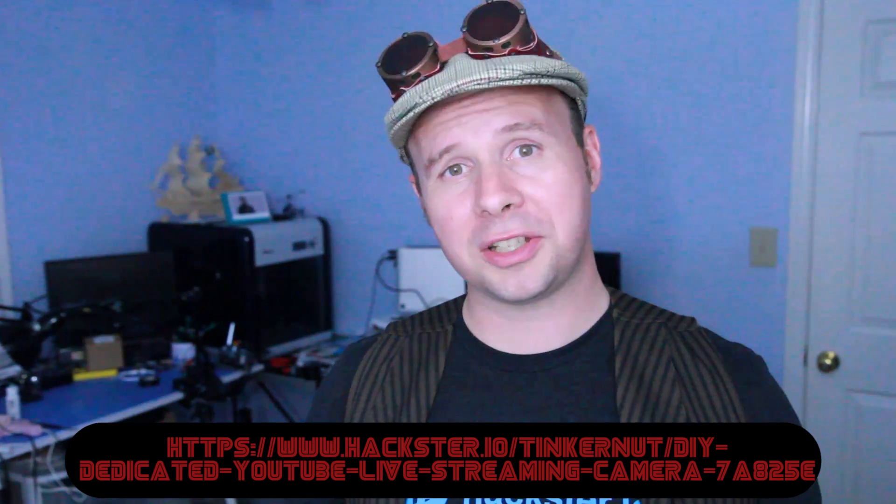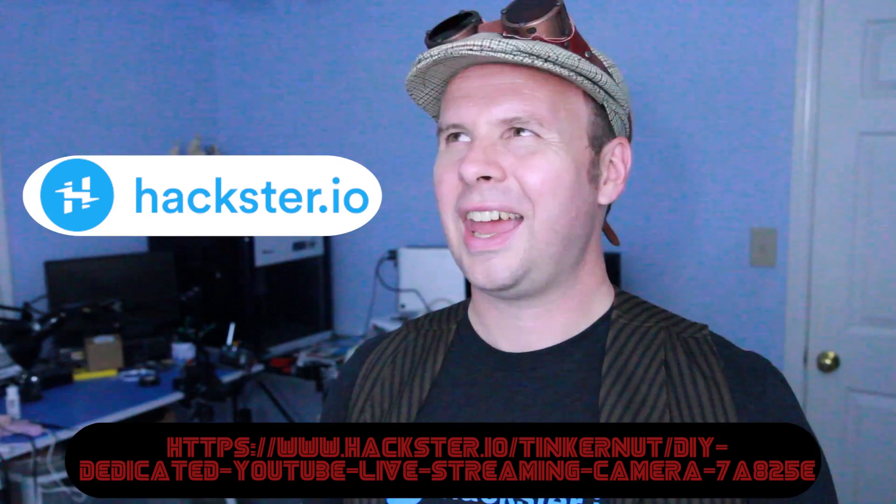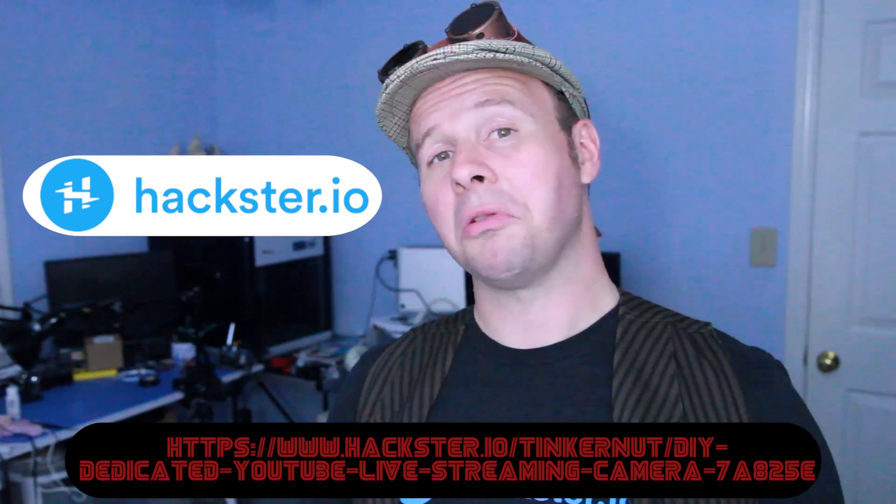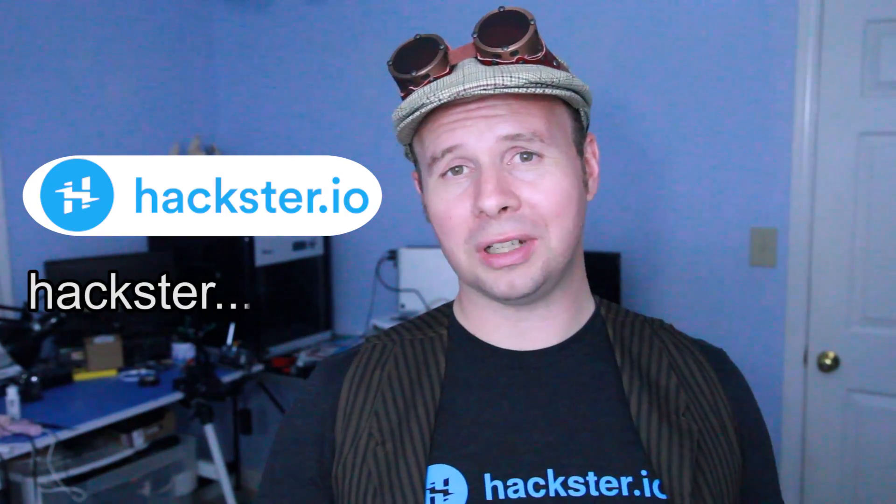In this video, I'm just going to finish it up and show you how it works. If at any time I'm going too fast, or you just get sick of looking at me, you can head over to the project page at Hackster.io. Why does that name sound so familiar? That's right, they're a sponsor. So thank you all you beautiful Hacksterians.